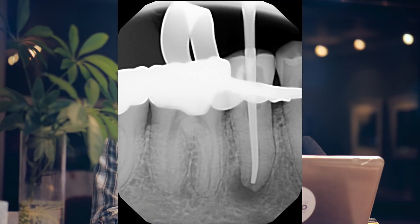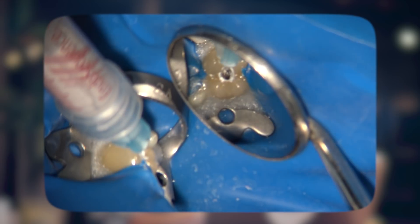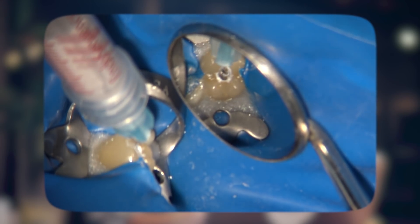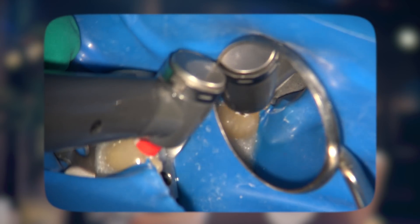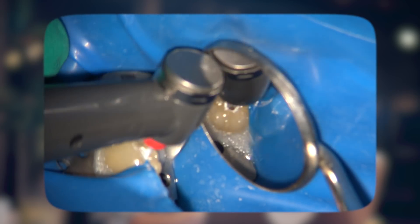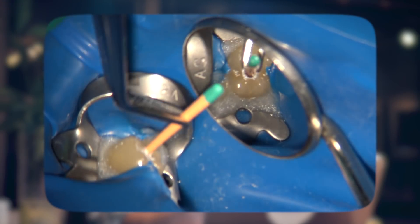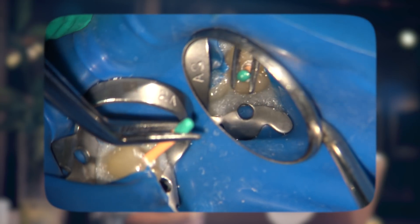In this case, I chose a large size and it turned out to be the exact correct size right off the bat. BC Sealer High Flow was then injected into the coronal section — the coronal half — and then pushed and brought down to the full apex using the XP finisher file at a much lower RPM of about 300 to 500 RPM. The master cone was then slowly seated, allowing hydraulics to flow back the sealer and allow full seating of the cone to the apex.